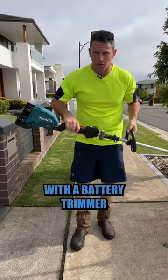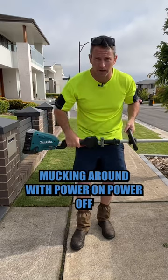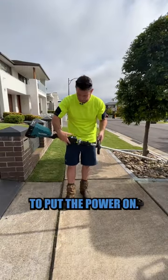Number two: the on-off switch. With a battery trimmer, I don't want to be mucking around with power on, power off. Every time I go to pick it up, I've got to remind myself to put the power on.